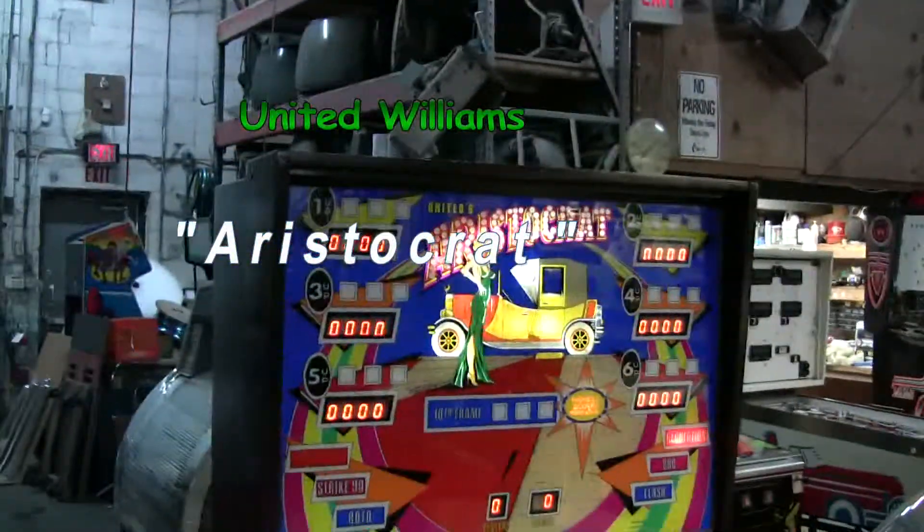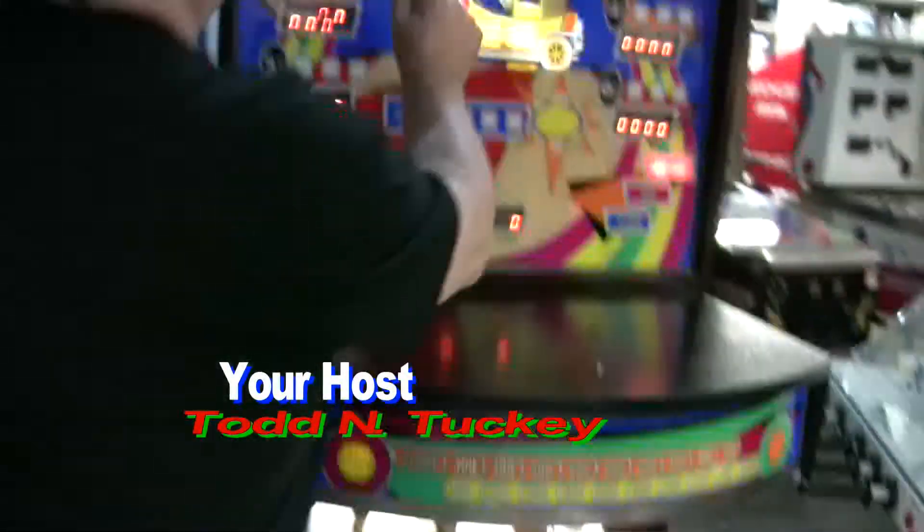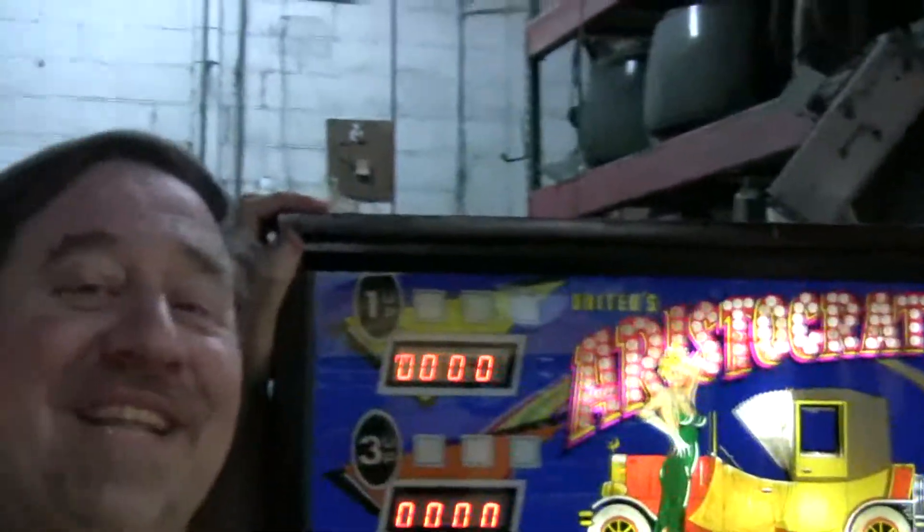Are you moving? I'm rolling. Look — the Aristocrat. Also known as Williams. That's right.